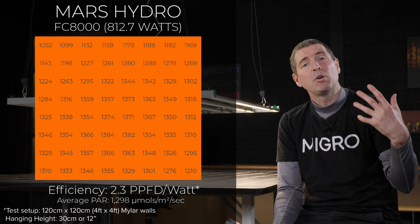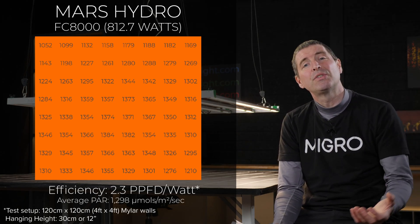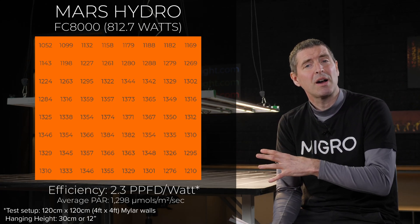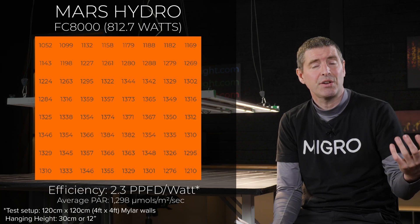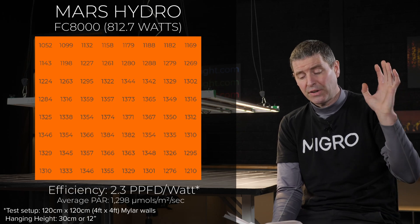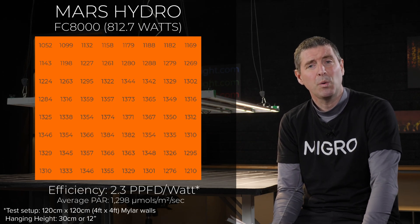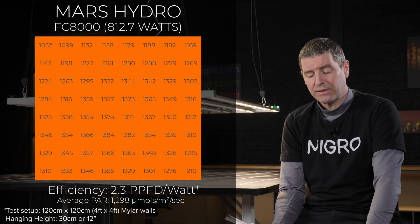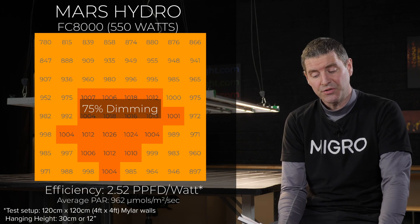Most growers who reach these power levels will use supplemental CO2 in a closed system, matching the micromole level with CO2. So for 1,300 micromoles of light, you'd aim for 1,300 parts per million of CO2 in the environment. System efficiency at full power is 2.3 micromoles per watt of usable PPF per watt, which is very good for a grow light at this price point.